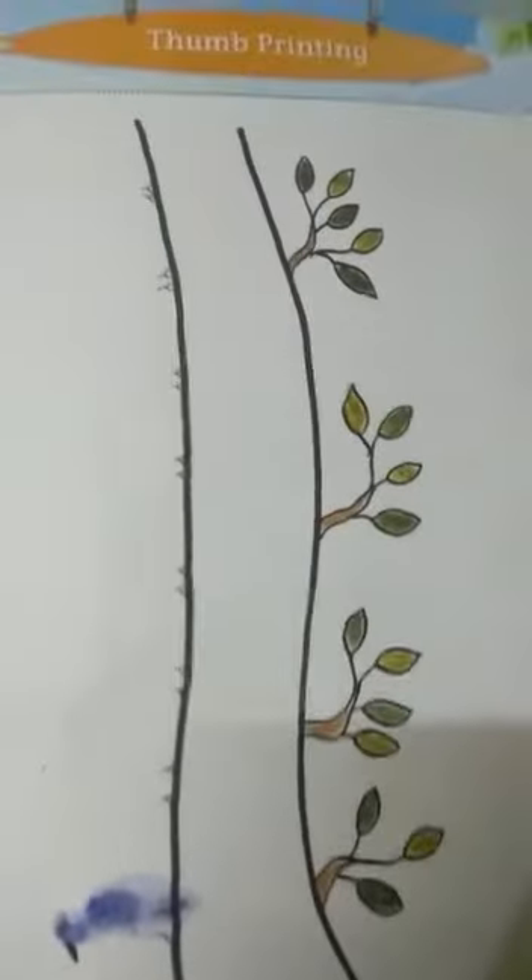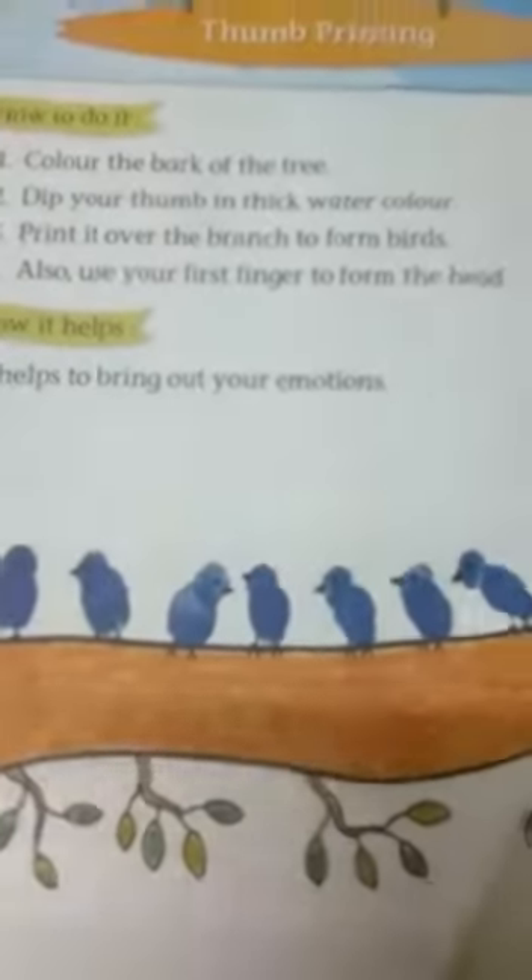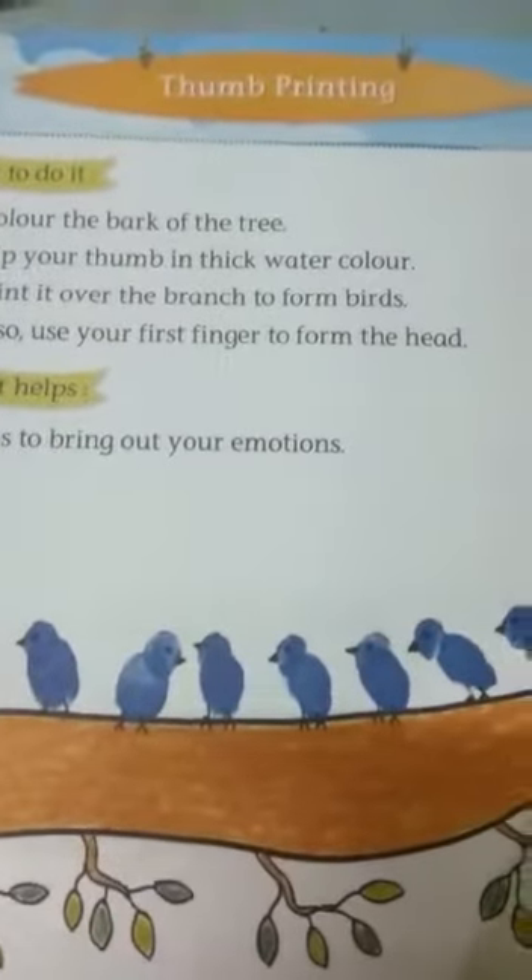This is craft book page number 13. This craft is thumb printing craft. First of all, you have to color this bark.